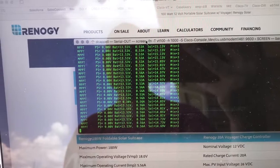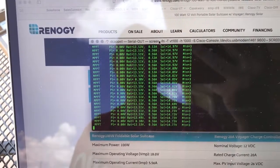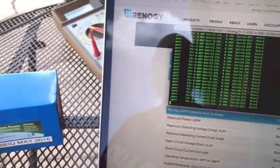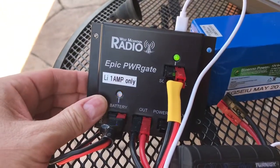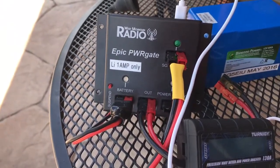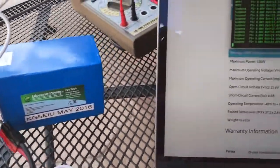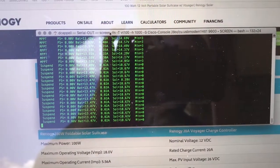Battery voltage is 13.5 volts. I don't have a power supply hooked up — the whole idea here is to be able to operate portable. If I go over to the power gate, I can put it in suspend mode and you'll notice the LEDs start blinking a little differently. And over here on the console you can see it going to a suspend state.